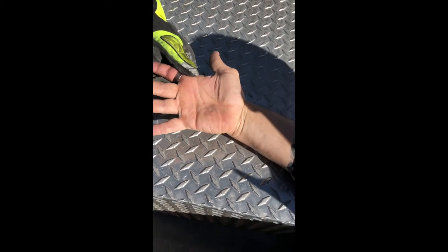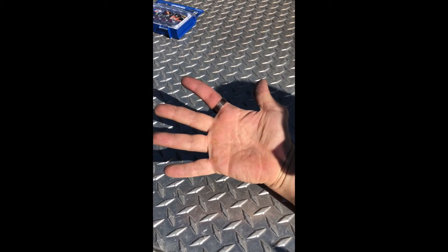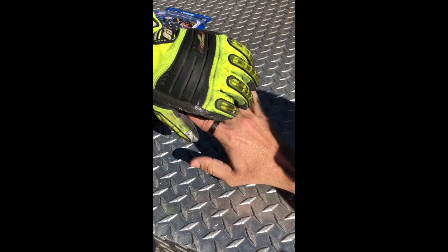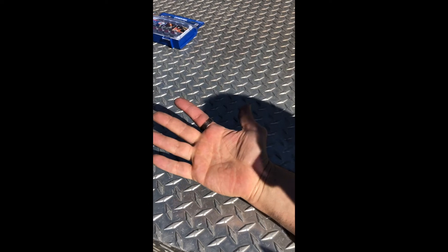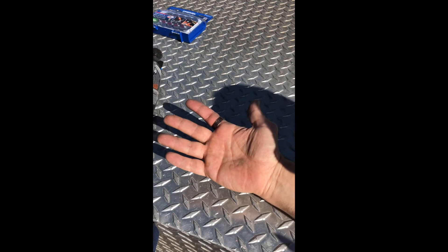LAFD discussing how to properly cut off an entangled ring on a swollen finger. Imagine this finger is nice and swollen — the ring is not going to come off. You cannot use the floss technique or the rubber band technique, so we are going to show you how to properly cut it off with a dremel tool, which will be set up on the heavy rescue.